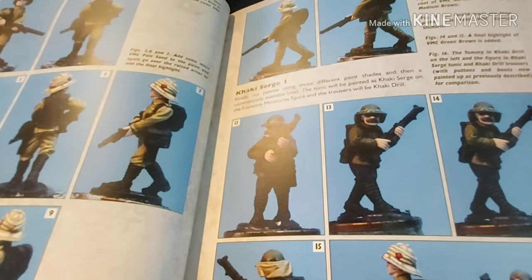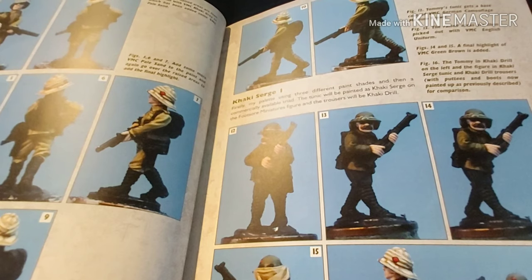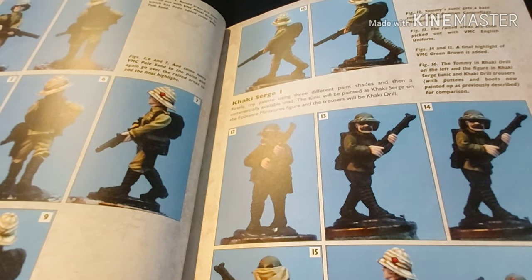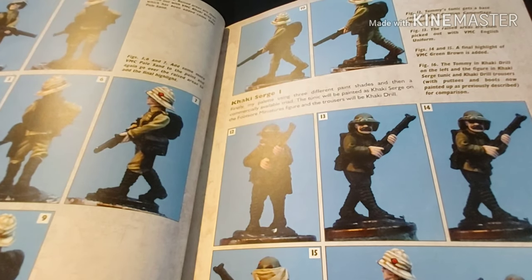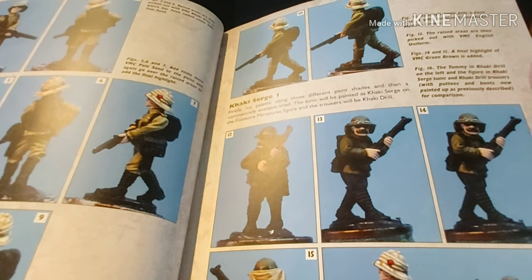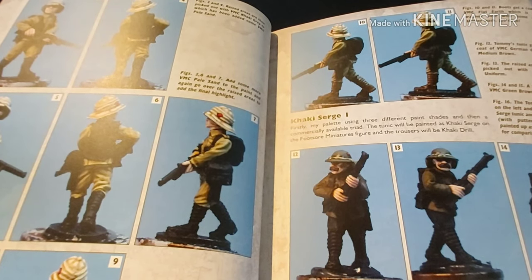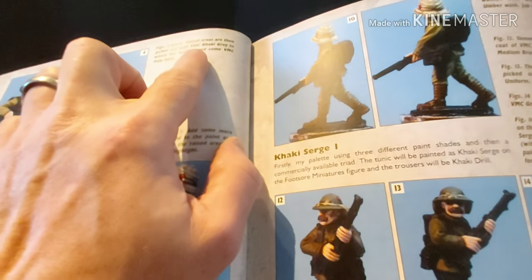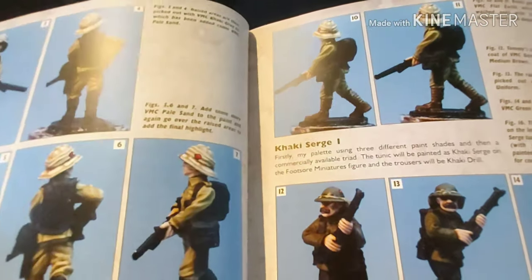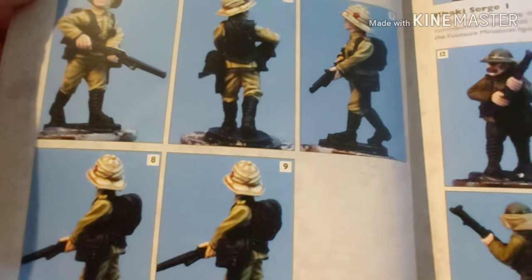Now, khaki uniform — there are many different shades of it, and it's really hard to get a nice colour for khaki. I use Vallejo, which has a colour called khaki that's very good. Another colour I'd use would be Tolan Sand, also very good, and you'd highlight that with Sand and Dust. But in this book, they use Vallejo Model Colour Khaki Grey and highlight with Pale Sand. Again, this is a really good step-by-step guide.